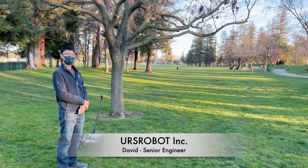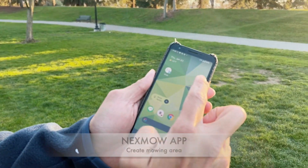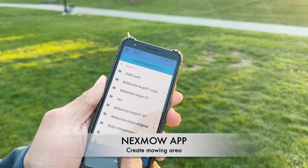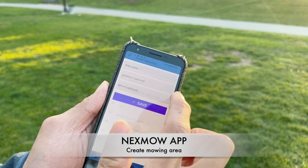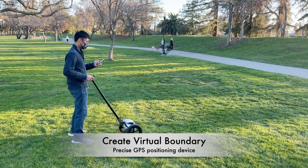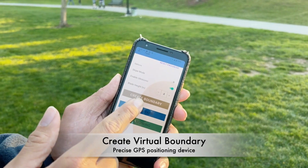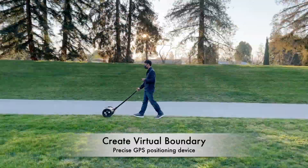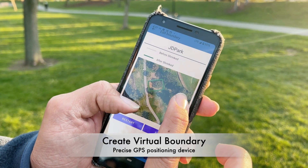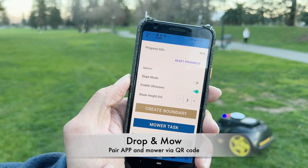David from URS Robot is going to show us how to operate the robotic lawnmower. Download the URS app. David is going to use the VCS to chart the boundary. In the GPS area, everything looks green and is ready to go, so we hit 'More Tasks'.